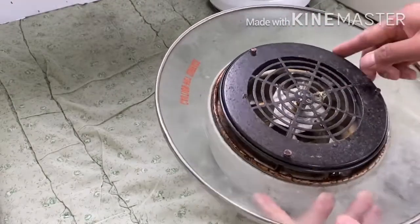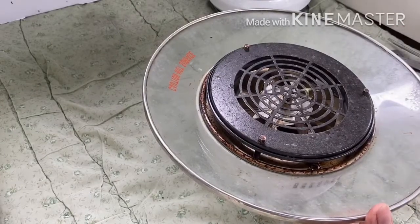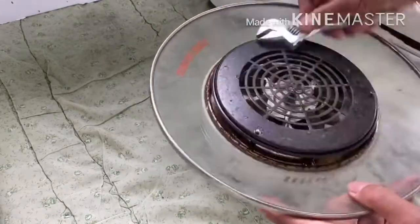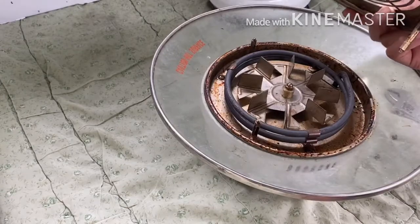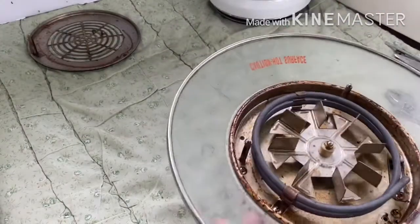Let's get started. Just loosen these three nuts here to remove the fan guard, then after loosening the nuts you can remove it.